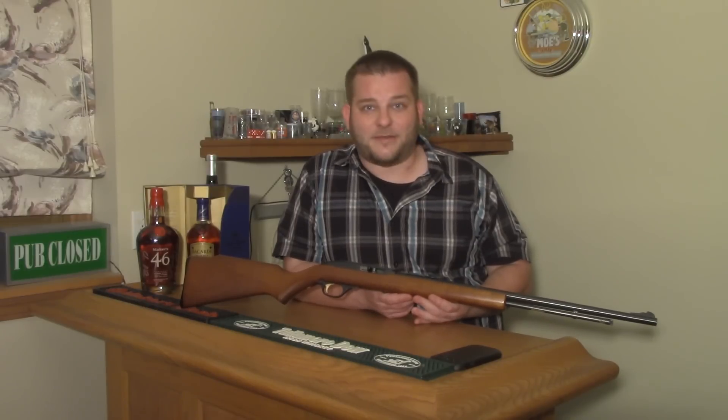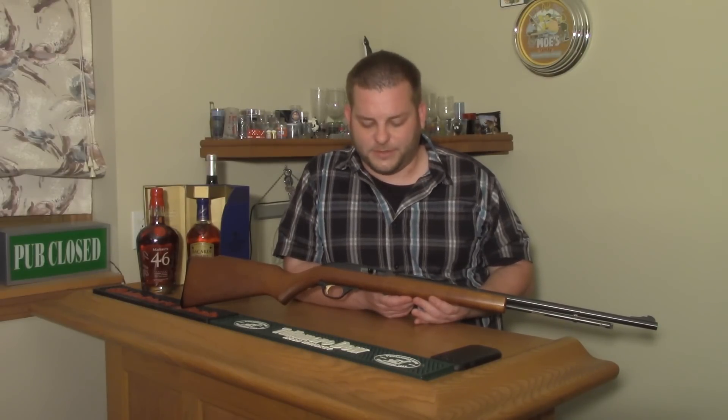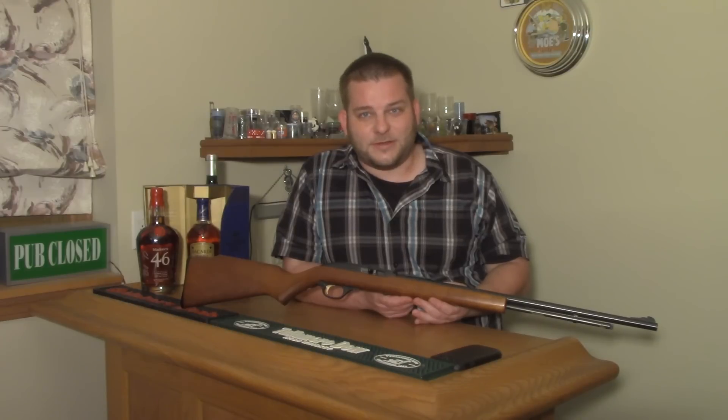For Gun & Shot TV, this is Chris. I hope you learned a little something about the Marlin Model 60, or the Glenfield 60, or all the random numbers Glenfield used. Thanks for watching — make sure you comment, like, and subscribe. We'll see you next time. Have a great day.